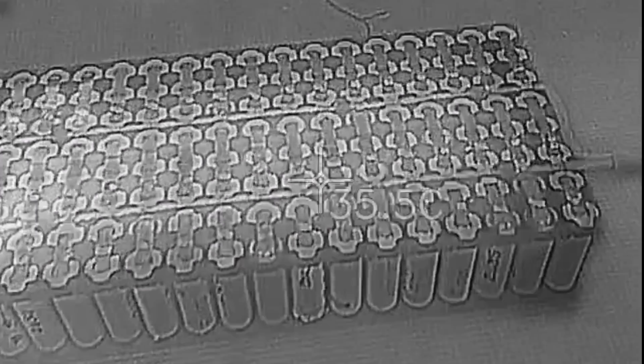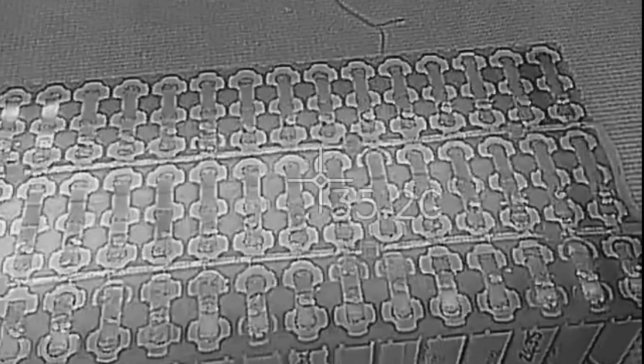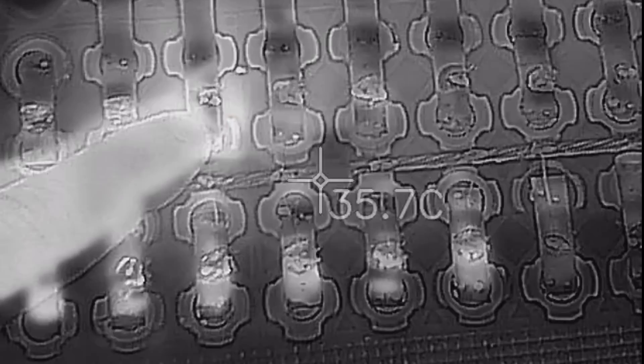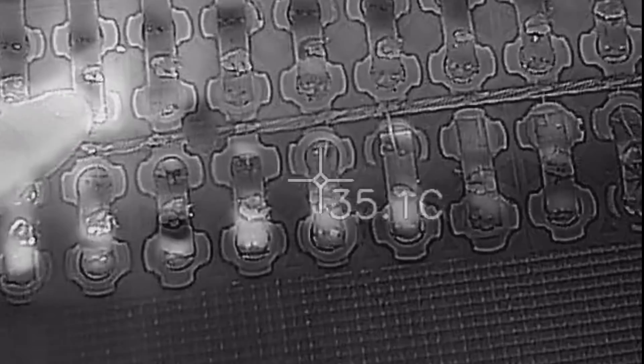I've changed the settings to black and white so we don't get the high and low range of reds making it look artificially bad. As we slide down here you can just make out 36 to 37 degrees, and off to the left it drops to 32 degrees — so just a little bit of warmth in this area. You can definitely see there's something under there. We're going to assume it's that Sanyo cell right there that's the problem.